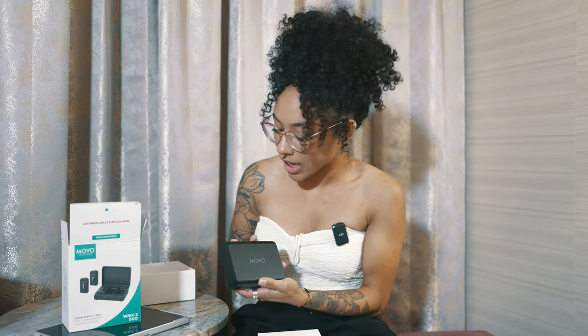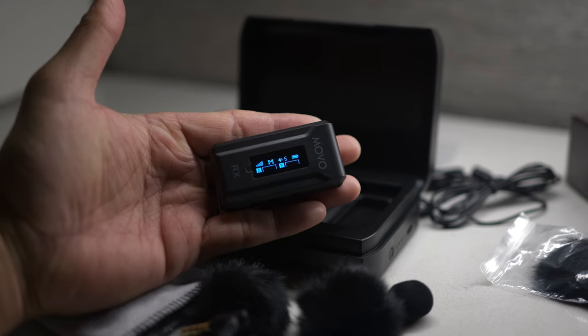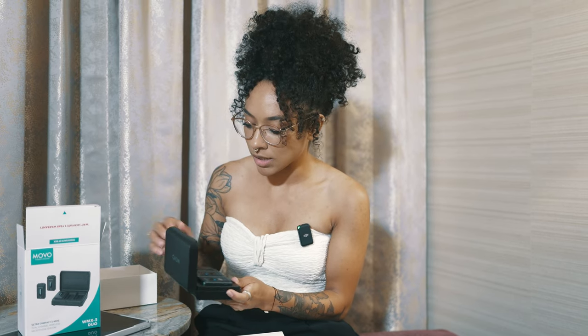Our little charging case that it comes in looks nice and sleek. Not only is it just a case, but it's also a charging bank. On top of the seven hours that your mic will give you, when you put it in between uses, it'll charge up to another seven hours.